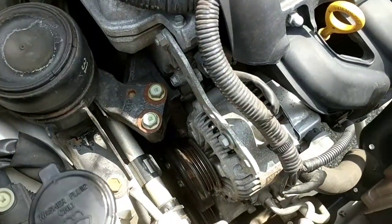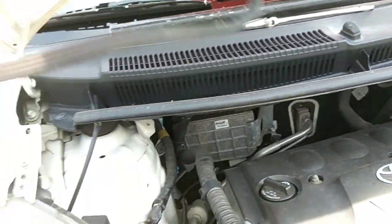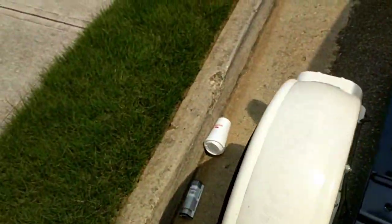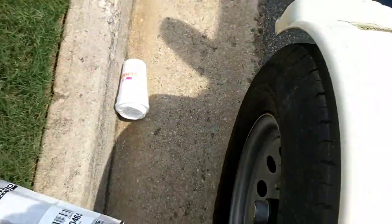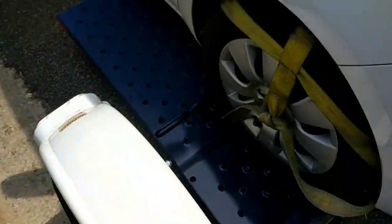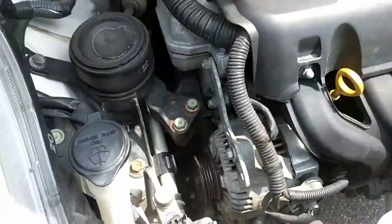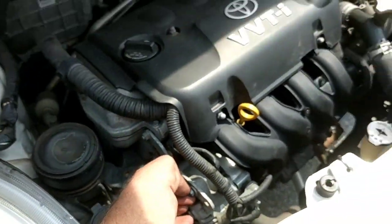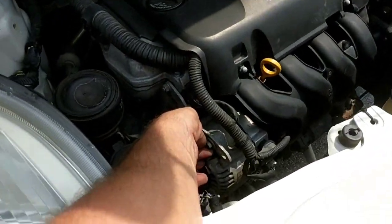Then I realized the serpentine belt was gone, so the water wasn't circulating through the engine to keep it cool. I've got the new serpentine belt here — I happened to go to O'Reilly because that's what was close by. So I'm putting it in. The first thing I had to do was loosen this bolt right here.